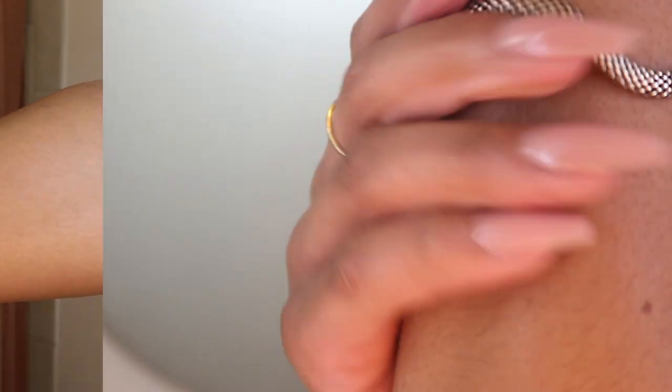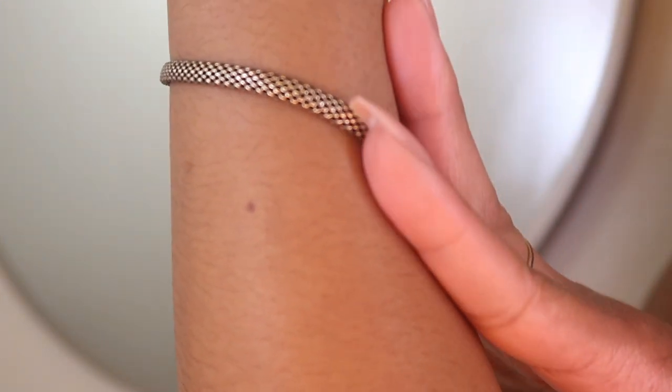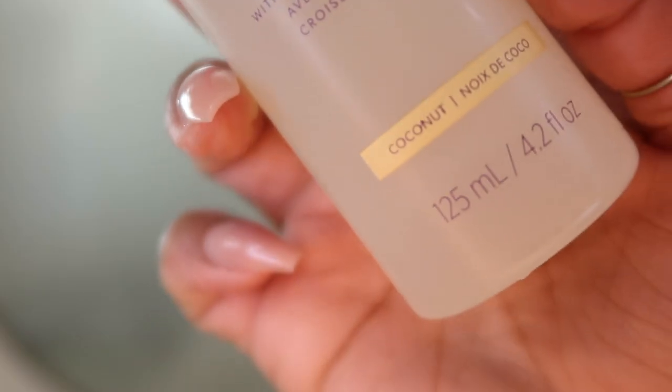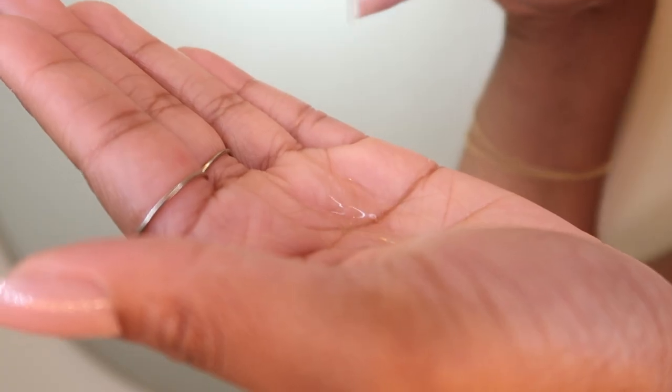Look how soft and silky — remember how it looked before compared to how it looks now? After I lotion, I like to top off my skin with an oil. The oil is going to seal all of that moisture into the skin. I'm using this one also by the European Wax Center in the coconut fragrance.